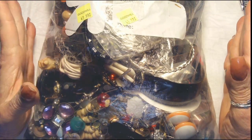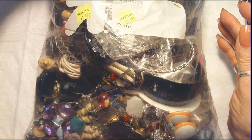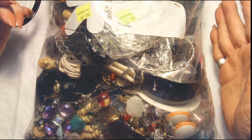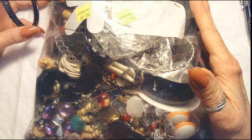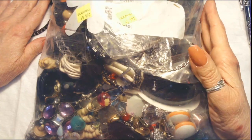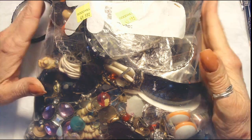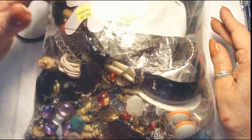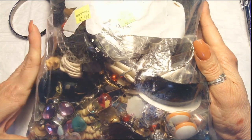Hello everybody, it's Cookie. Welcome to my channel, Cookies Cache. If you've never been on here before, I do bag and jar openings of vintage and antique jewelry when I can find it, and some repurposing. I usually pick my bags up at the Goodwill or from private auctions. If you like my channel, please hit subscribe, hit the bell and then 'all' so you can follow me for my openings and sales.